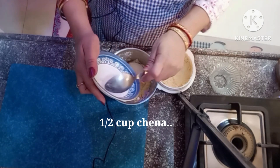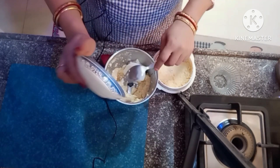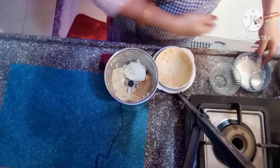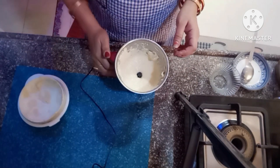I will add 1 teaspoon of flour. We will grind it with a fine consistency. Look — the fine paste is done.